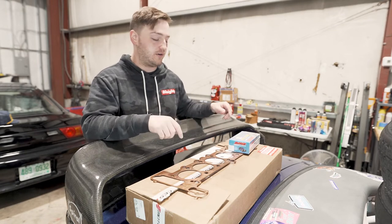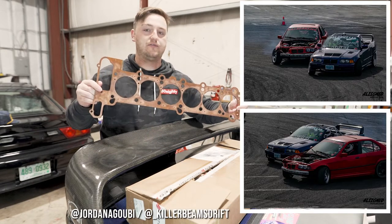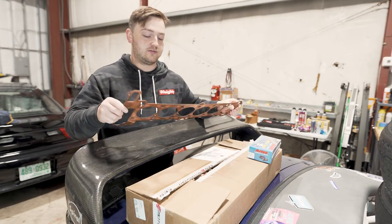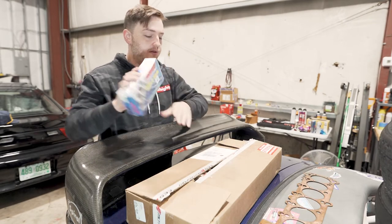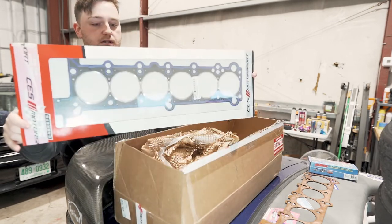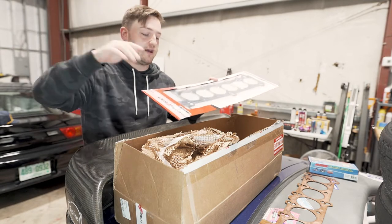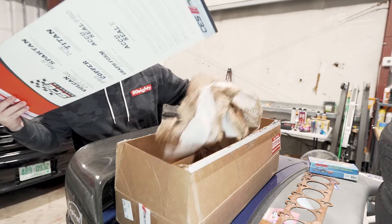CES Motorsport makes the copper gasket for spacing the head out so you're not running stock compression for turbo. I actually picked this up secondhand from my buddy Jordan — super cool dude — who had it sitting around from a turbo build that never really went anywhere. These are not available through CES right now, so that was a lifesaver. I also got ARP studs to go with it, and this is the CES cut ring gasket — it's got these little metal rings that cut into the aluminum head when you torque it down and create a better seal.